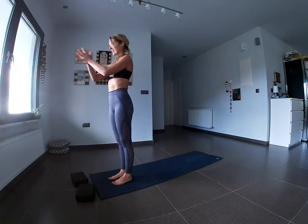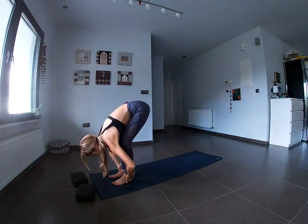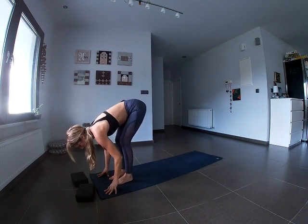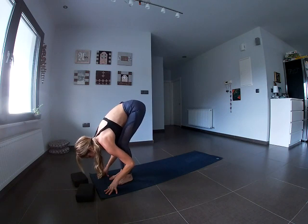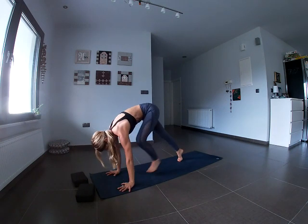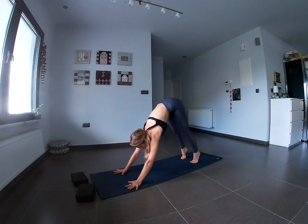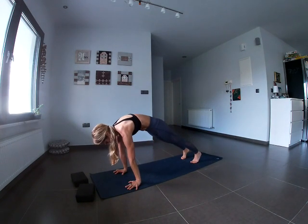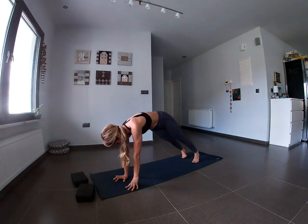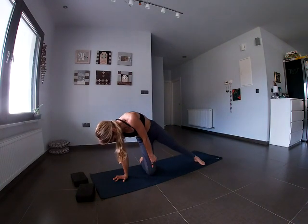Inhale, come all the way up to standing — rooting down and reaching up. Exhale, hands together in front of the heart space. Inhale all the way up, exhale folding forward. Take a moment — you might feel more space in your hamstrings now. On the exhale, plant the palms or fingertips onto the mat and take a big step back one foot at a time into Downward Facing Dog. Inhale forward into high plank — tailbone tucked, shoulders over the wrists. We're coming into a side plank: take the right hand to the middle of the mat, approximately under the shoulder, and pivot around on the feet so they're shooting out to the left.